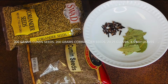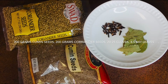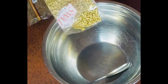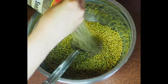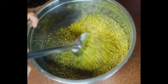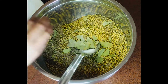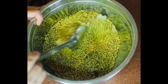The ingredients for this are cumin seeds and coriander seeds as the main ingredients. I'm also adding some bay leaves and cloves — you can just make it with the seeds as well. In a mixing bowl, I'm adding coriander seeds first, then 200 grams of cumin seeds, then the bay leaves in little pieces, and then the cloves, giving them a good mix.